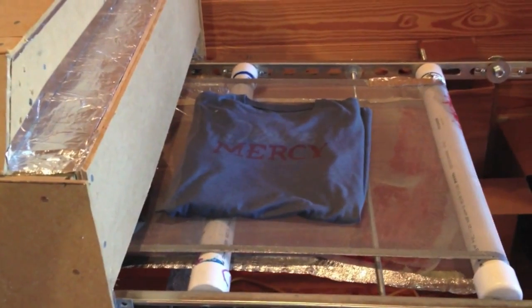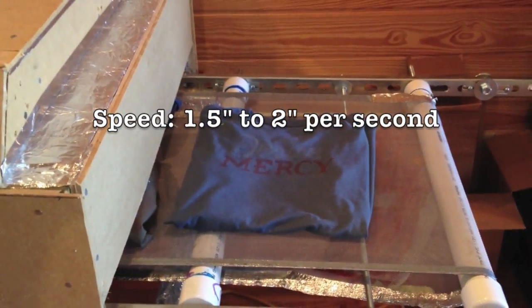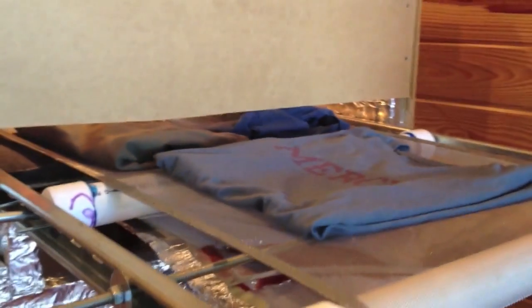As you can see right now, one shirt is coming out. It moves probably about an inch to an inch and a half per second. You can put one shirt or actually two shirts on the belt.